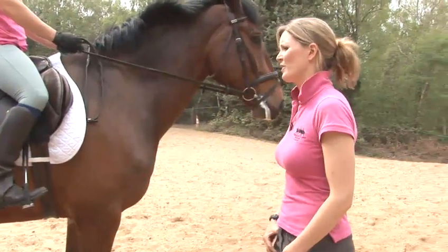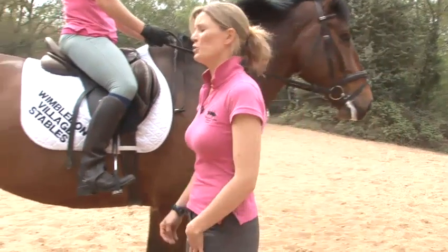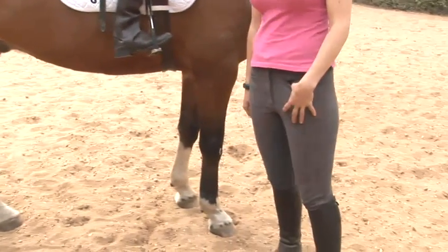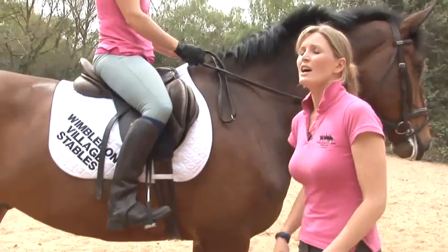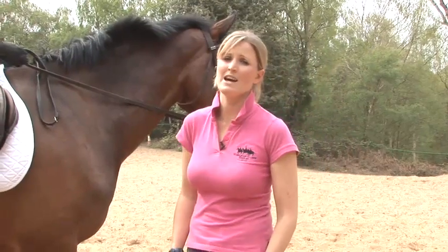We're now going to look at how the horse canters. The canter is a three-time gait. This basically means that the horse will move his legs in a specific sequence. First of all, the outside hind leg will move. Then the inside hind and the outside fore will move together as a pair. Then this will be followed by the inside foreleg. If the horse is leading with the inside foreleg first, this means he's on the correct leading leg, which will help with his balance in the canter.